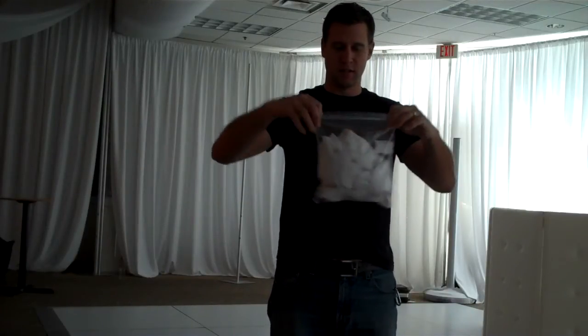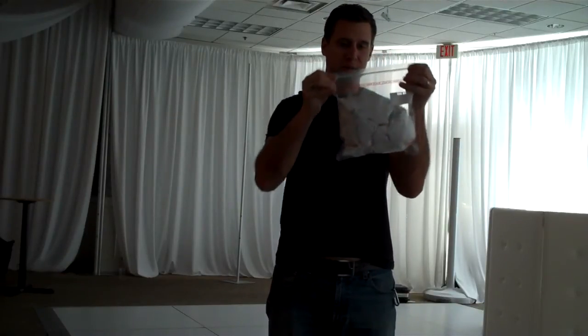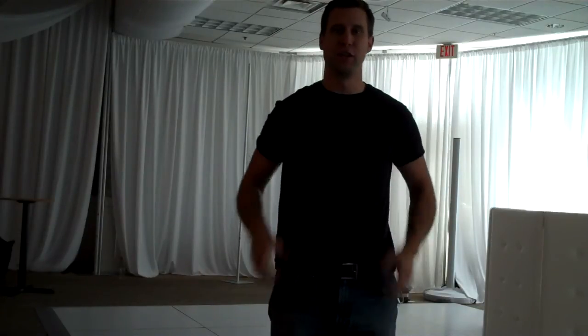Basically just put it in the bag. This will help in case you get any moisture on it — it'll help keep it clean, keep it dry, keep it safe. Throw that in your bag and you're good to go.